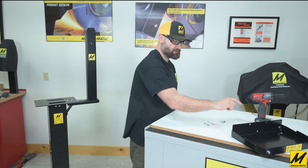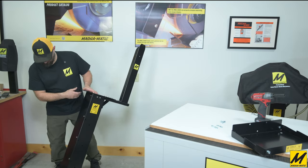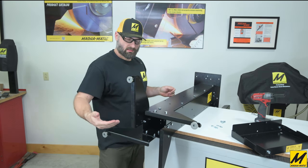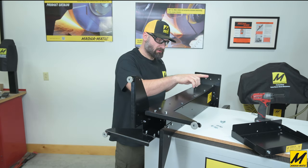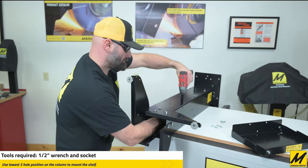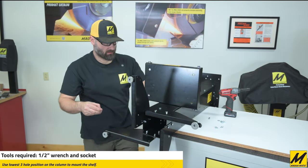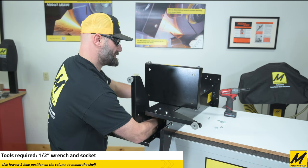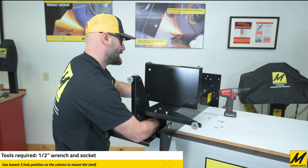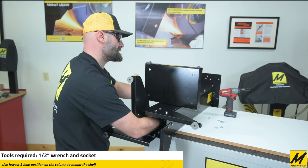I've got my three bolts to connect the shelf to the column. We can access the bolting points from the bottom of the stand. Keep in mind the shelf shares one of the bolts that hold the column together, so we'll need to remove one bolt before we can install the shelf. The tank shelf has to be on the lowest position of the three bolt hole pattern on all four sides of the column.